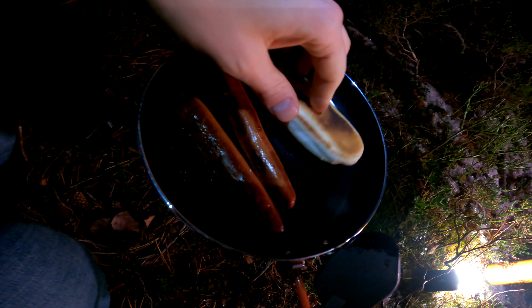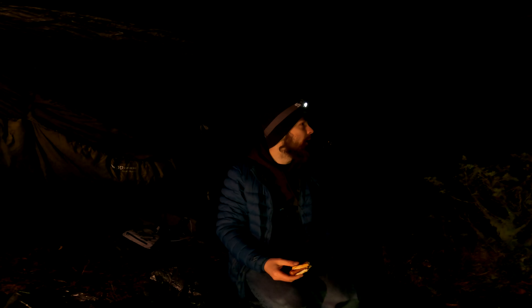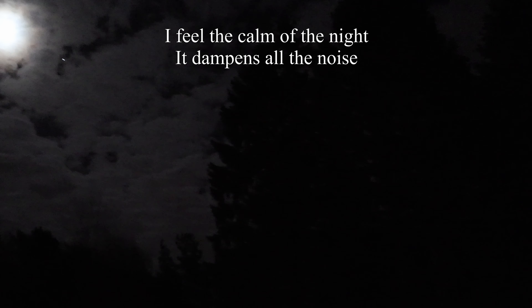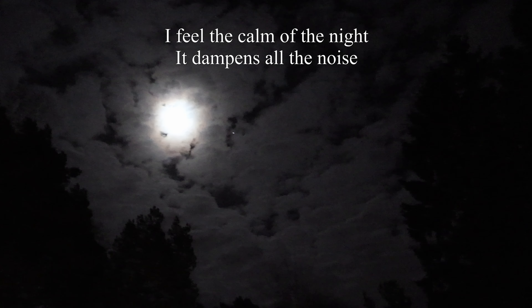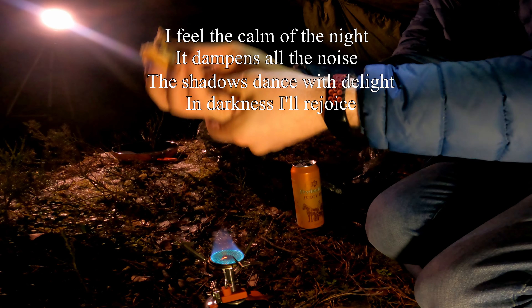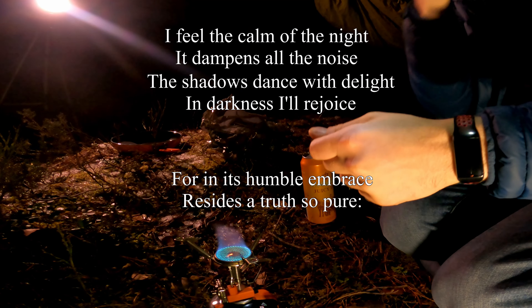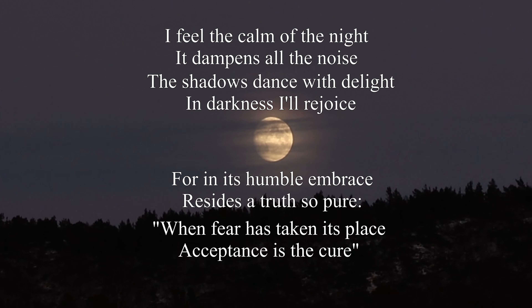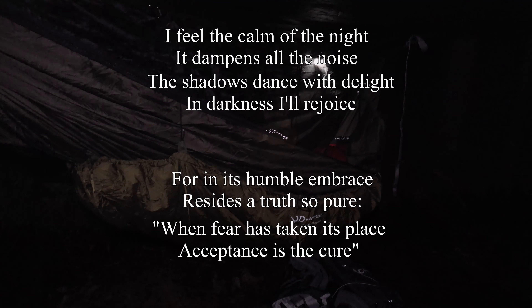I used to be pretty terrified of the dark, but realized you just have to accept that it's going to be a little scary. It's okay to be afraid — it's part of life. Actually I made a little song for you about exactly that, so while I'm eating you can take a little listen. Enjoy! 'I feel the calm of the night, it dampens all the noise, the shadows dance with delight, in darkness I'll rejoice. For in a song of all embrace, recite the truth so pure, when fear has taken its place, acceptance is the cure.'